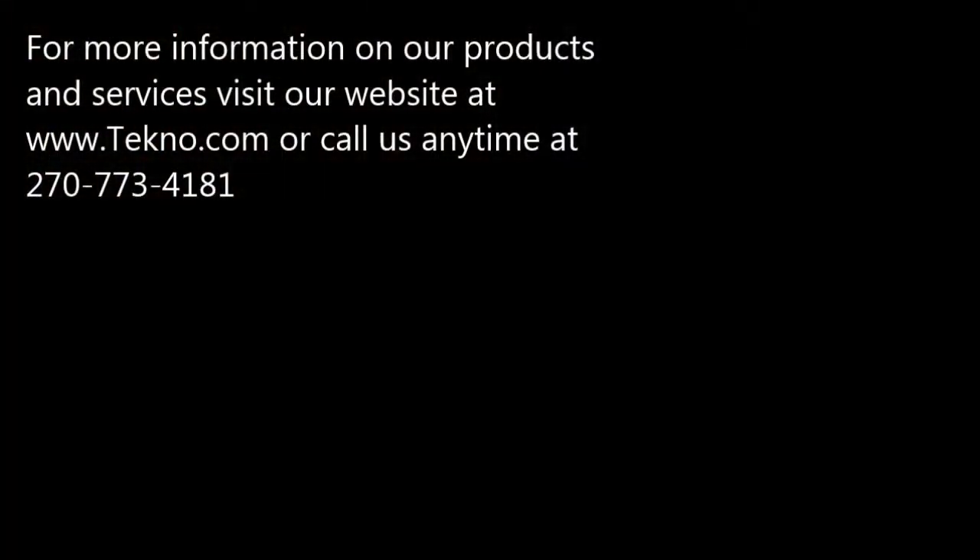For more information on our products and services, visit our website at www.techno.com or call us anytime at 270-773-4181.